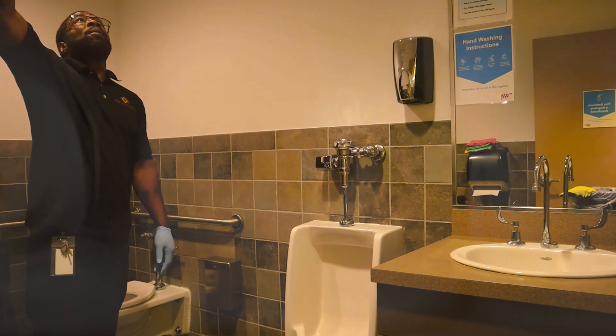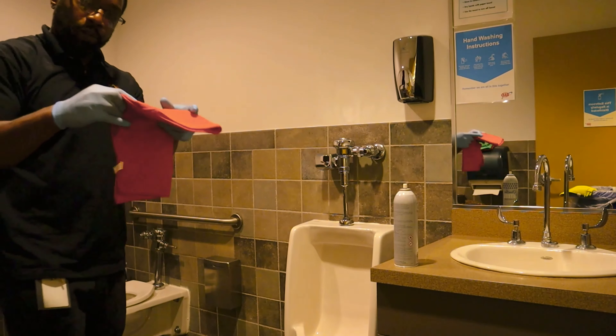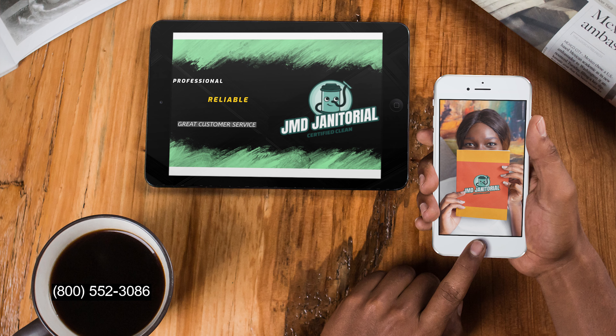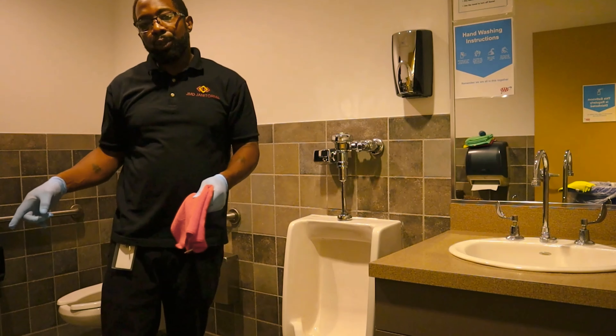There are a few vents inside of this restroom, so we're going to do a little high dusting. We'll hit the handrails once again, and I'm going to flip my rag. One of the last few steps is going to be the final wipe-down of the disinfectant, then some sweeping, and then mopping.